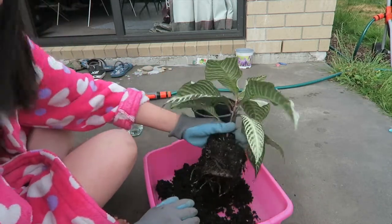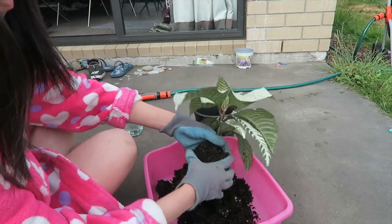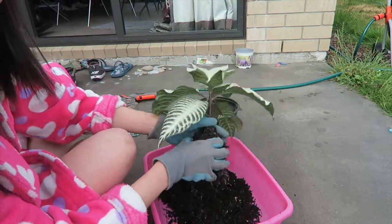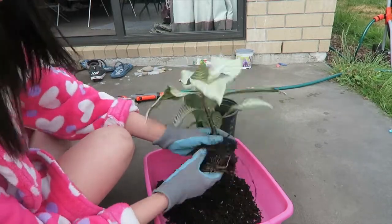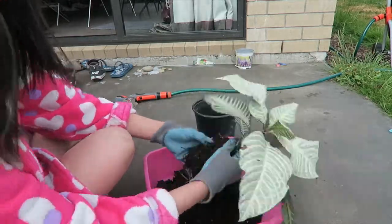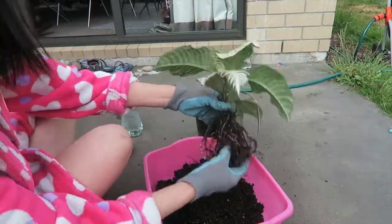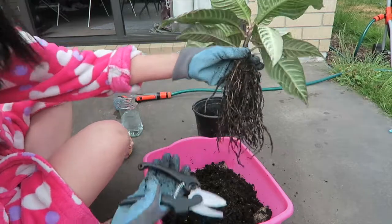It's very wet because I watered it yesterday. Look at all the roots — it's a lot. I'll probably cut some of the roots.